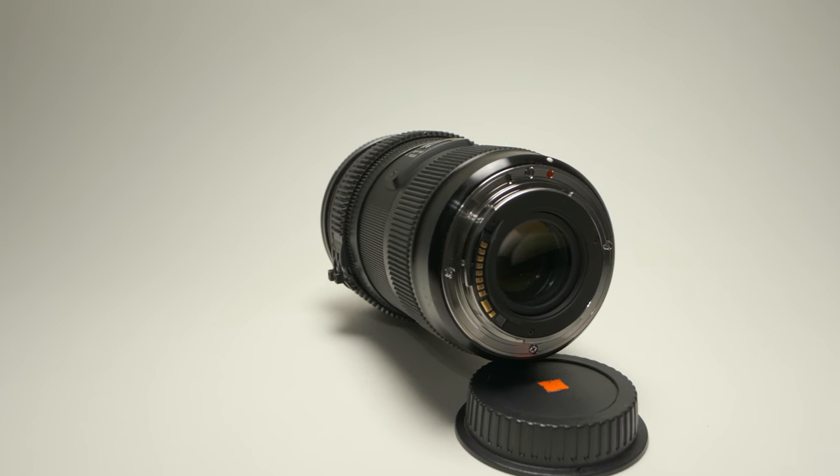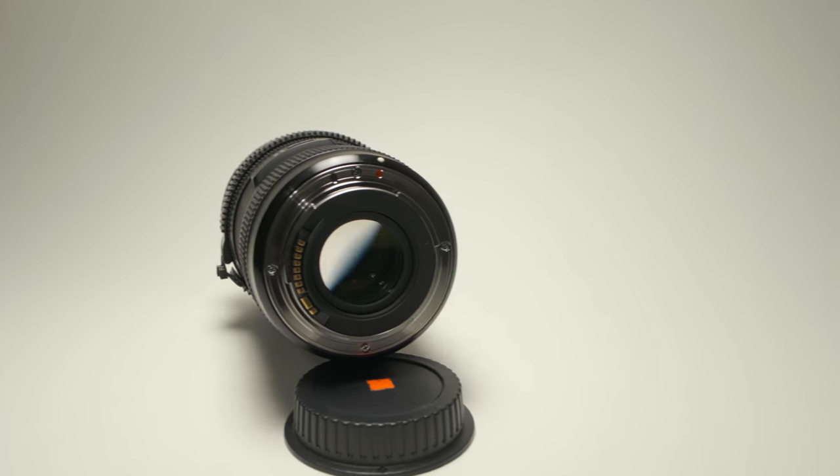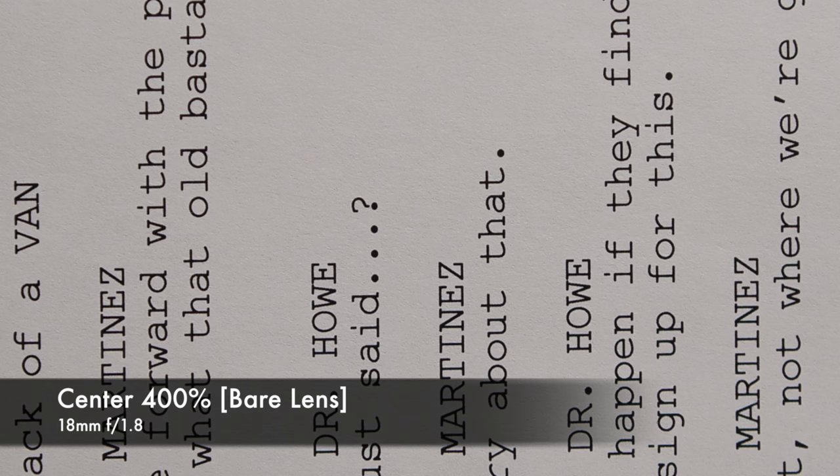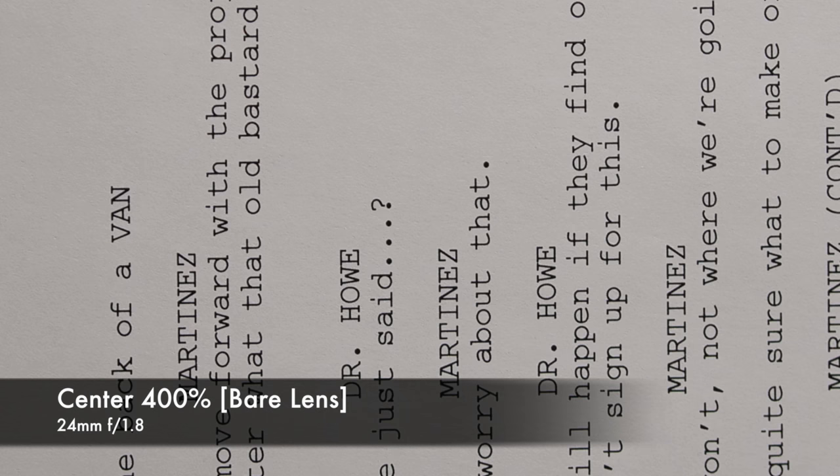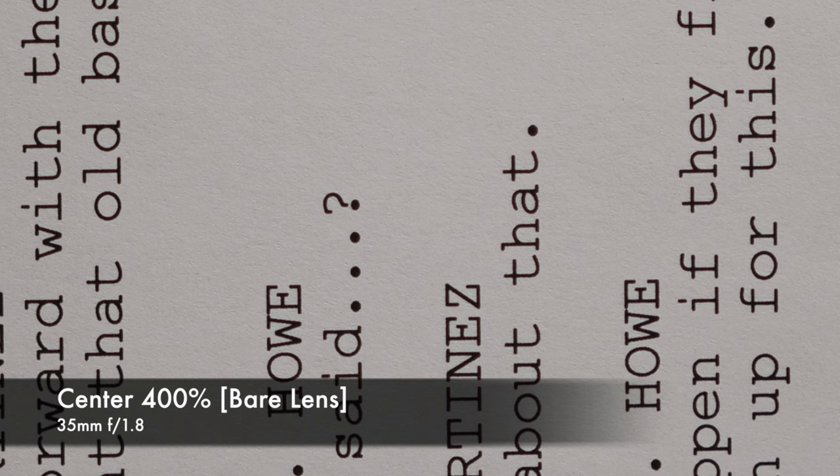The lens optics are really, really sharp — even at wide open. And because I use it with my Viltrox speed booster adapter, it gets even sharper and I get a little bit more depth of field as far as my GH5 is concerned.